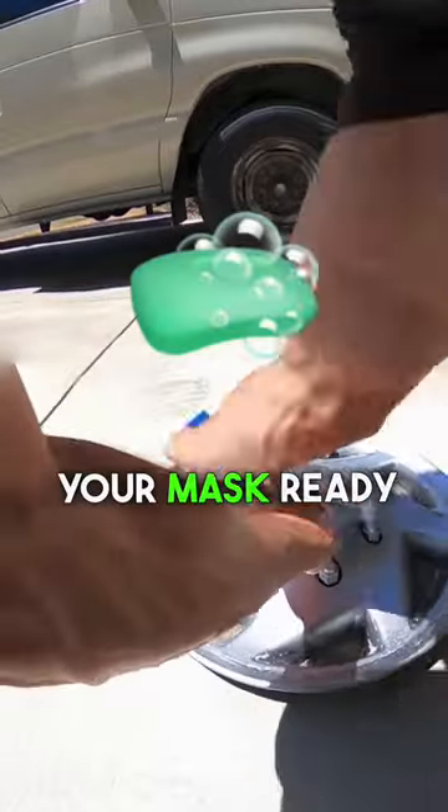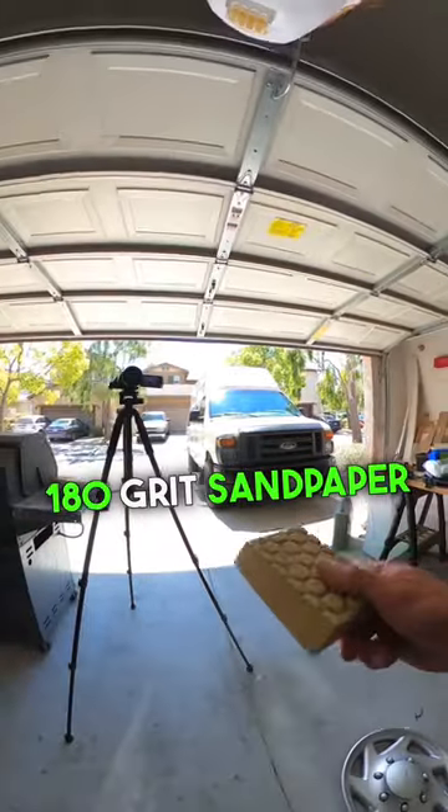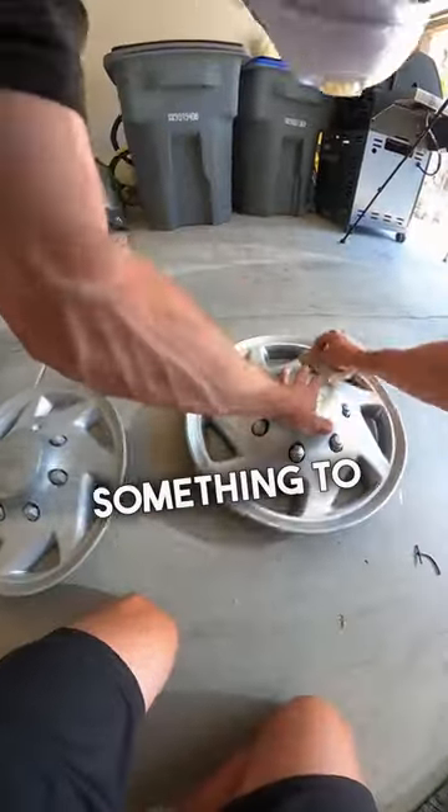Go ahead and get your mask ready because now we're about to sand. I would recommend using at least 180 grit sandpaper or higher. The purpose of this step is just to scuff up the surface so that way the paint has something to adhere to.